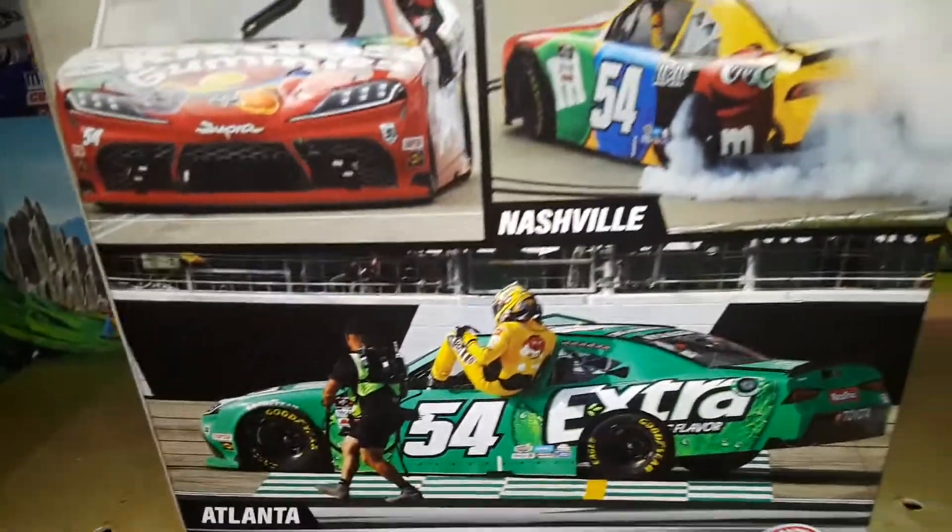The Road America, Circuit of the Americas, Texas, Nashville, and Atlanta race version — for Kyle Busch.